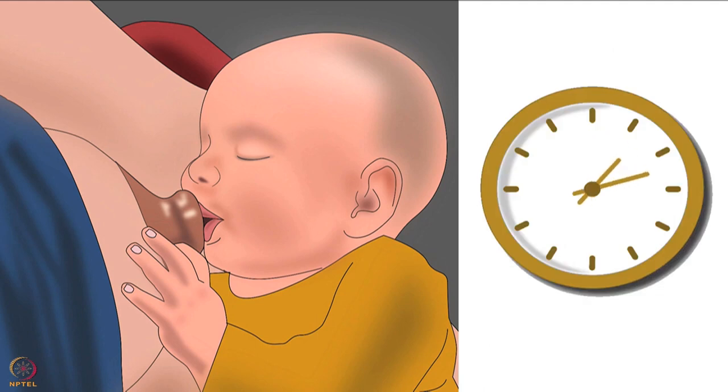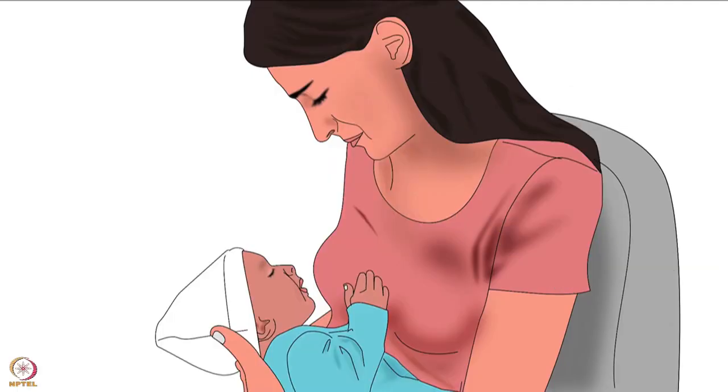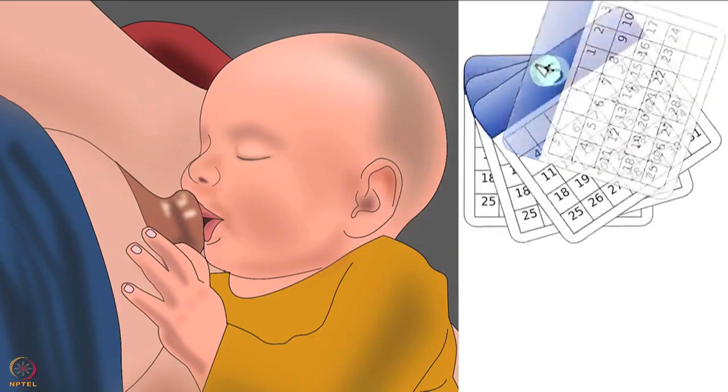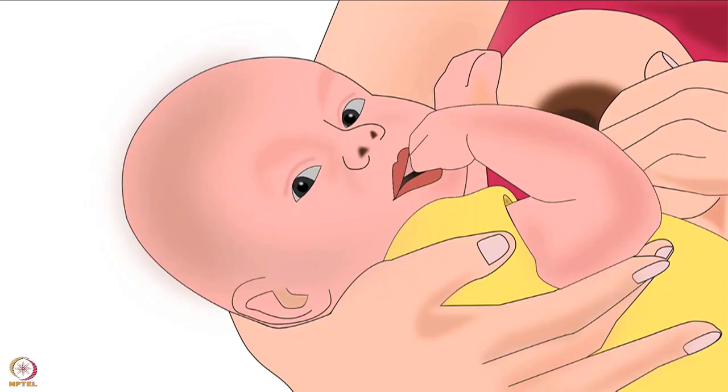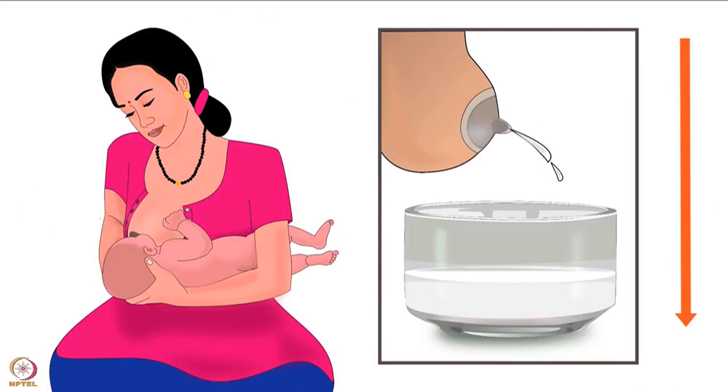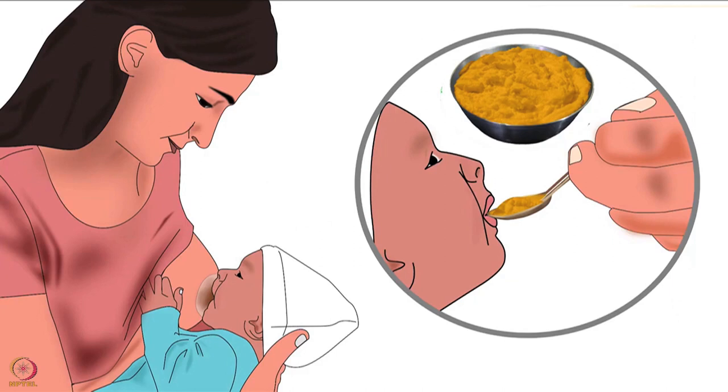Using nipple shields increases the overall time taken for breastfeeding, and the mother and baby feel tired after feeding. On long-term use, the infant becomes dependent on nipple shields and may refuse to breastfeed without one. This dependency, combined with reduced breast milk supply, decreases breast milk production over time and causes early weaning, which is found among many mothers who use nipple shields.